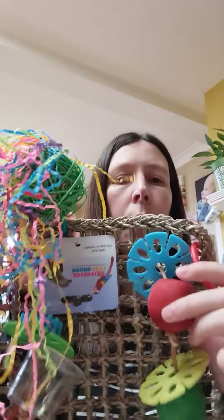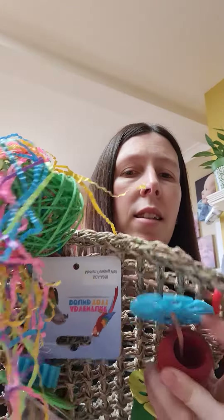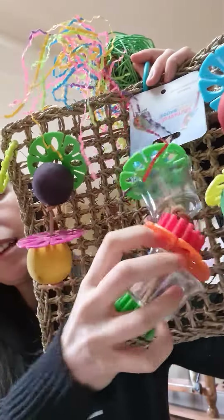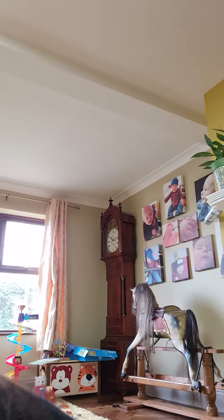Next we've got the Foraging Wall, also 12 pounds. We've got a big wicker ball with crinkle paper, some big wooden discs where you can hide treats inside with the plastic tops, and the same on this side. In the middle we've got two clear plastic ones that you can hide treats inside as well. So that's the Foraging Wall at 12 pounds — they can chew that while they find their treats.